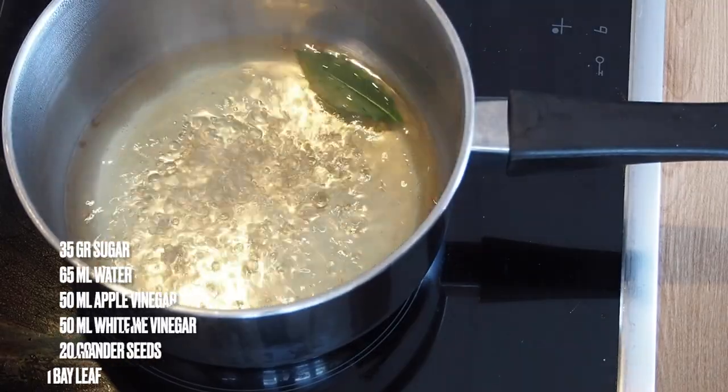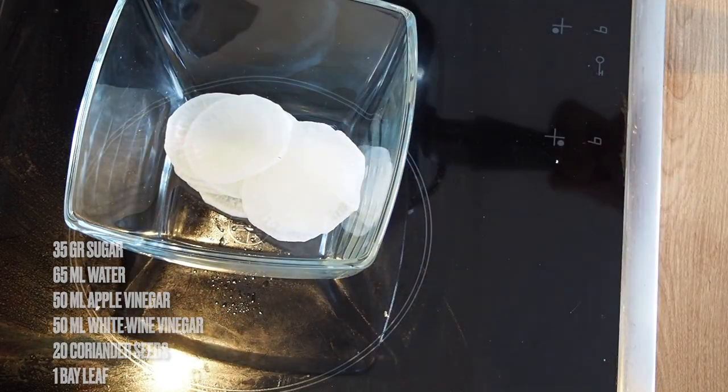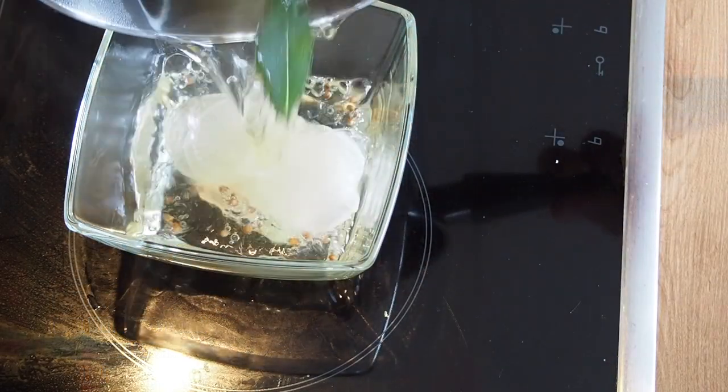We're going to marinate some radishes in a solution of water, vinegar and a bit of sugar. Once that is done, set aside for later use.